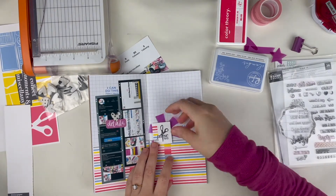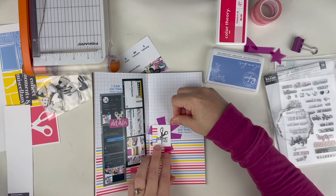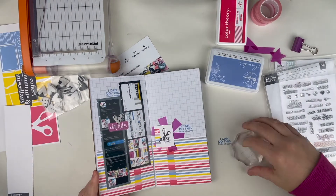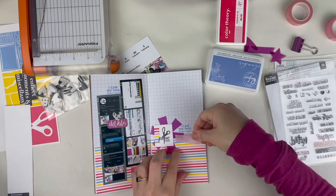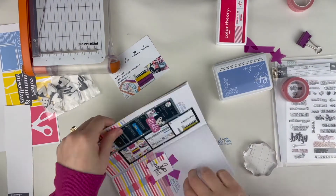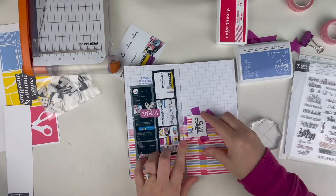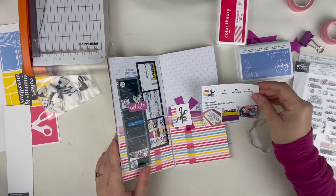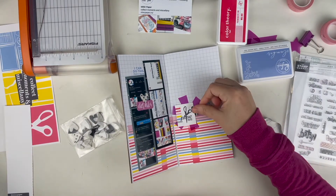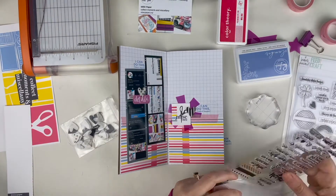The ink I'm using is from Pink Fresh — it's called Slumber, and I really love that meaningful color. It's one of the colors in the logo and one of my favorite colors, so I definitely wanted to incorporate it. The stamp set is from The Stamp Market — a really old set more intended for planning, but the sentiment "I can do this" is really appropriate for what I'm scrapbooking about. I wanted to ground the bottom pattern paper with the top grid and join them together with a little more visual interest.